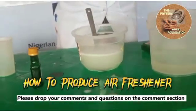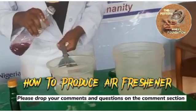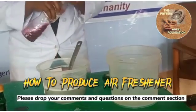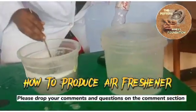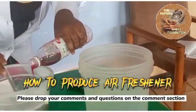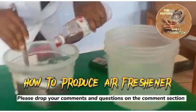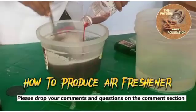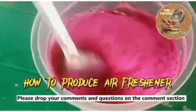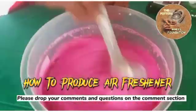Our color is dissolved. We are adding this — just to your taste. As you can see, our color is mixing in very well.